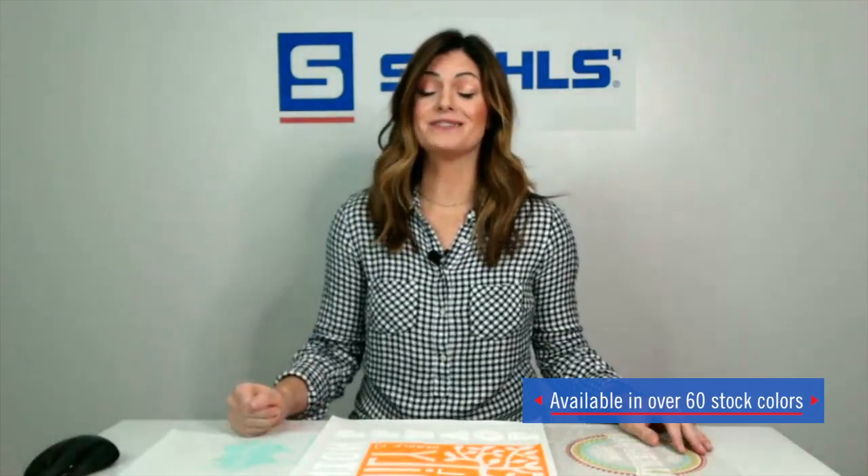The first one we're going to talk about is Goof Proof. This is the best selling, fastest and easiest transfer to use. It applies at 360 degrees for only three to five seconds. It takes no time at all to actually apply a logo onto a garment. There are more than 60 stock colors to choose from. It is phthalate free and it is plastisol ink. It's screen printed ink, but it's made so easy for you to use. You have no cleanup — just take the piece of paper and throw it in the recycle bin.